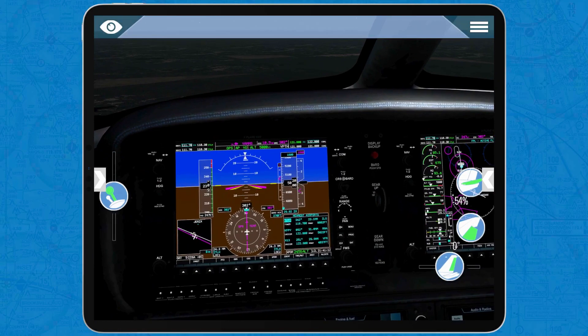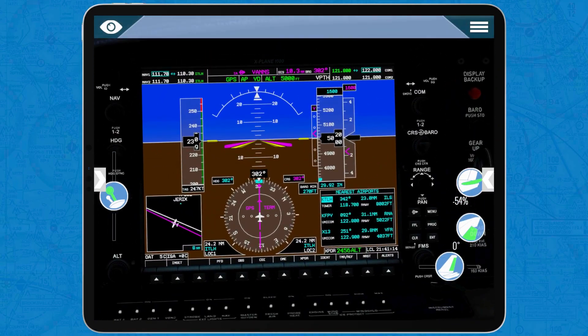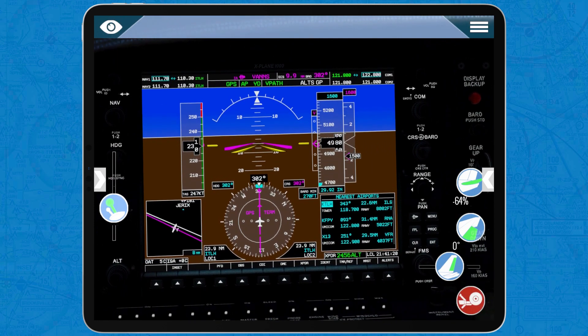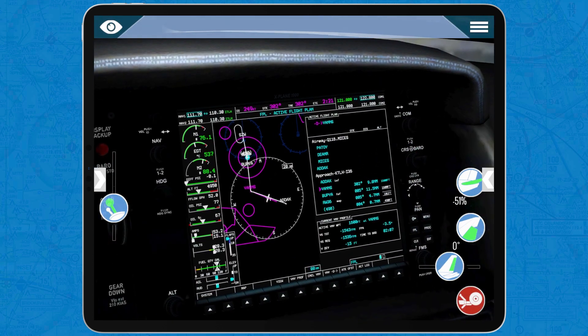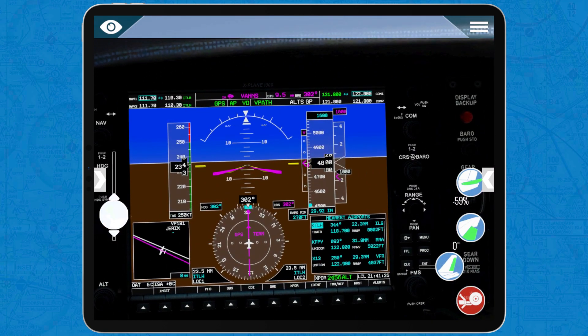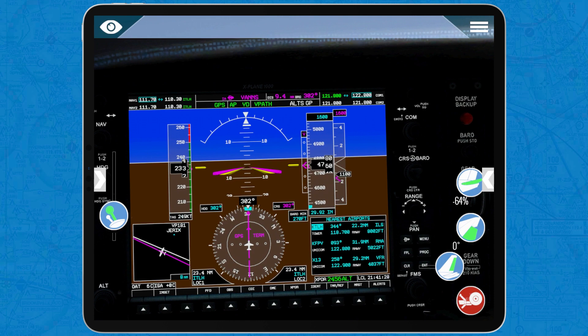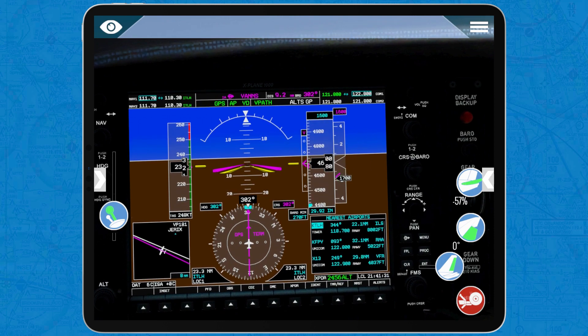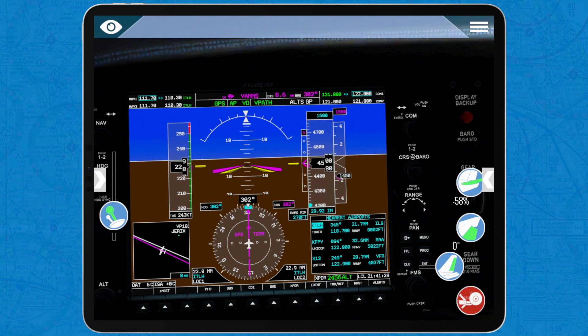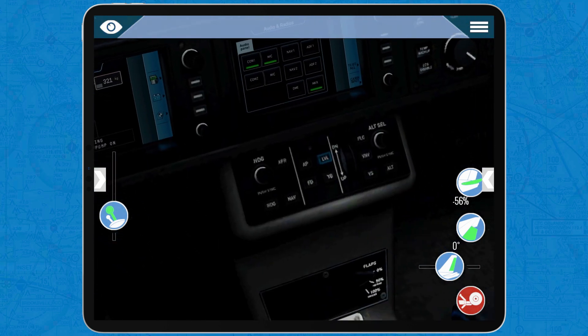We are here in the airplane, approaching Tallahassee International Airport at 5,000 feet. I have just enabled V-Path, which is taking the airplane down a vertical path programmed by the Garmin 1000. We're flying on GPS right now at about 230 knots, and we are descending to 1,600 feet, which is the altitude at which we're going to intercept the ILS glide slope.